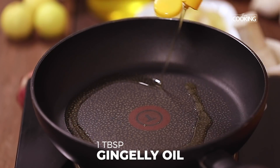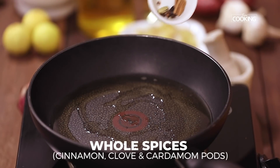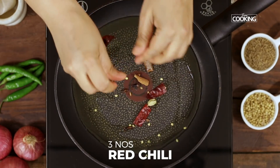Take a pan and add gingerly oil, about 1 tbsp. To this I am going to add whole spices — cinnamon, cloves, and cardamom. Next, add 3 red chillies.